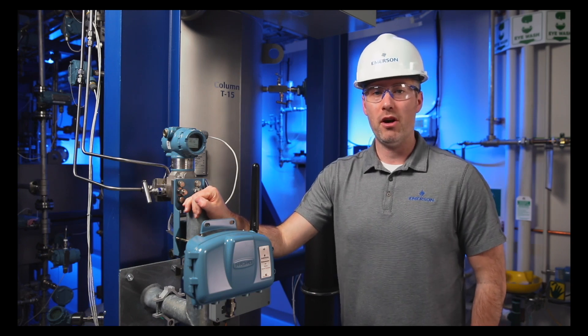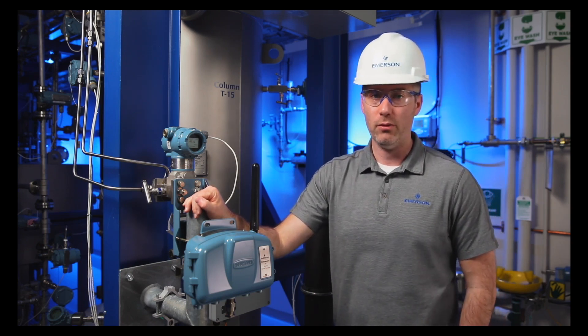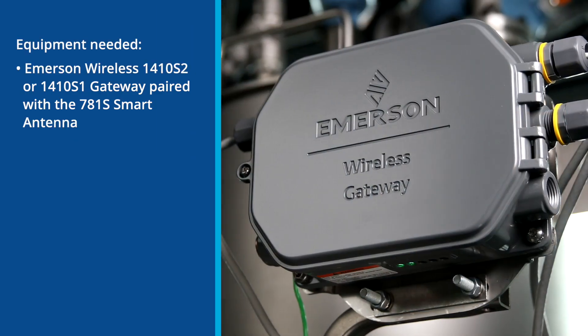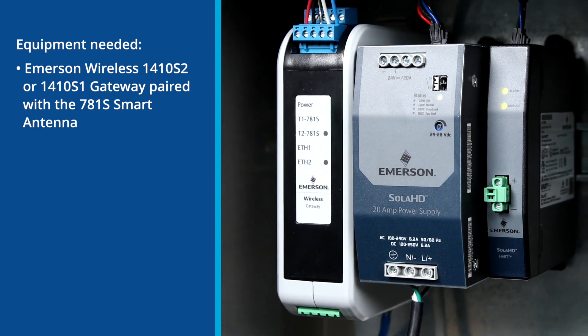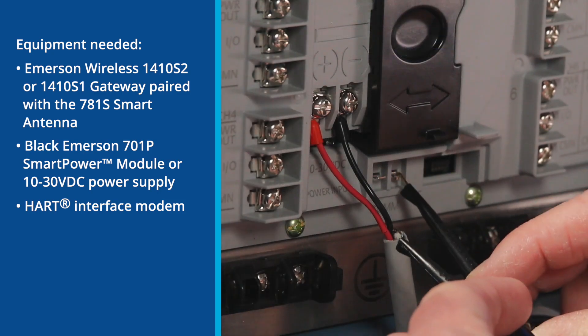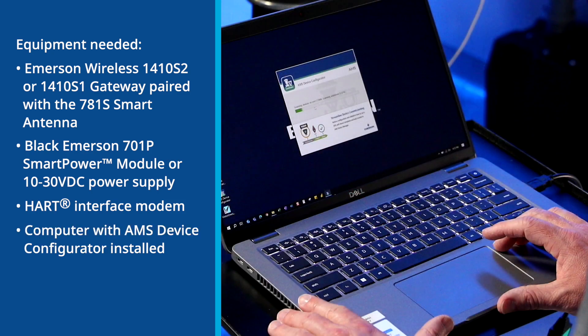Before you can begin using the Rosemount 802 transmitter, you first need to get it connected to a wireless HART gateway. Equipment needed to commission the Rosemount 802 transmitter are the Emerson wireless 1410S2 or 1410S1 gateway paired with the 781S smart antenna, black Emerson 701P smart power module or 10-30 volt DC power supply, HART interface modem, computer with AMS device configurator installed, and a Phillips screwdriver.